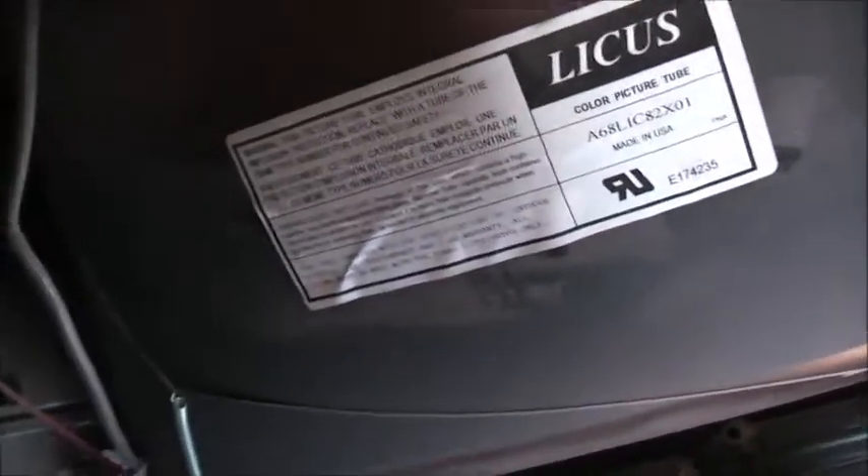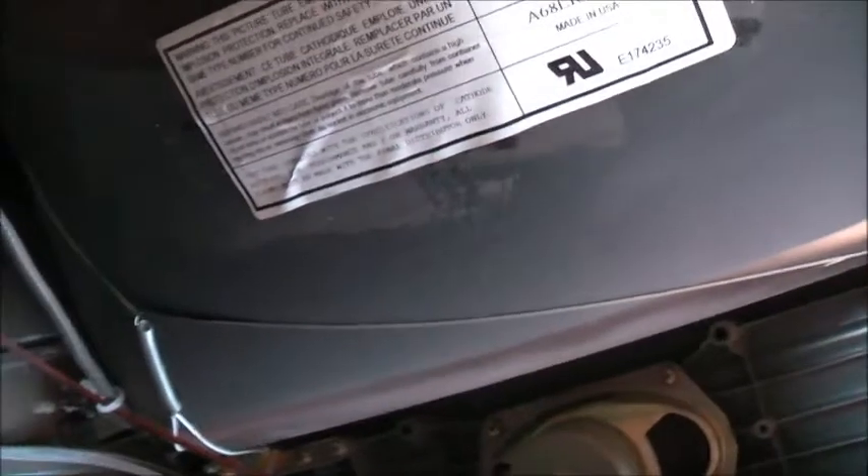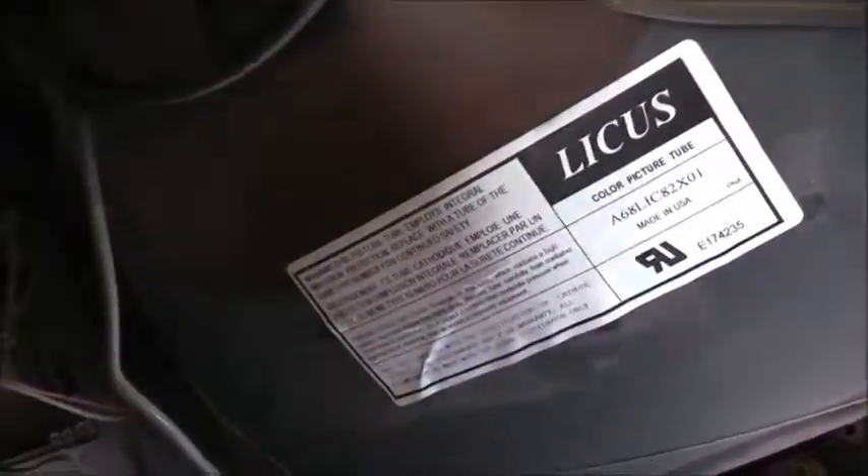Maybe these weren't so crappy, this brand — Centrex. That was an Australian brand, Centrex Australia, made in China, but the tube made in America. Unbelievable. Even the Chinese couldn't make CRTs at the time and they were becoming obsolete, so they got it from America, who must have still been making them.